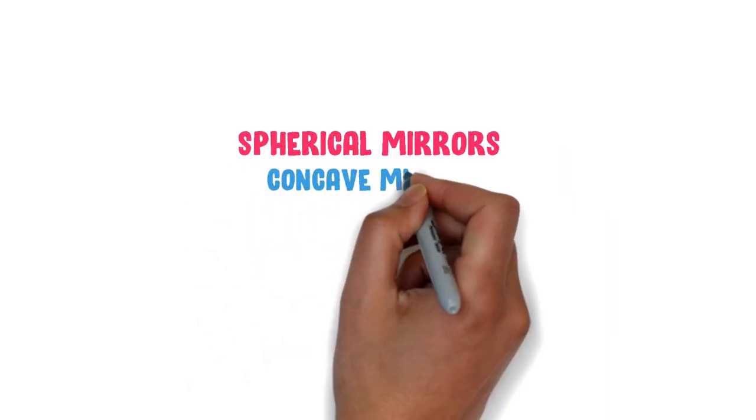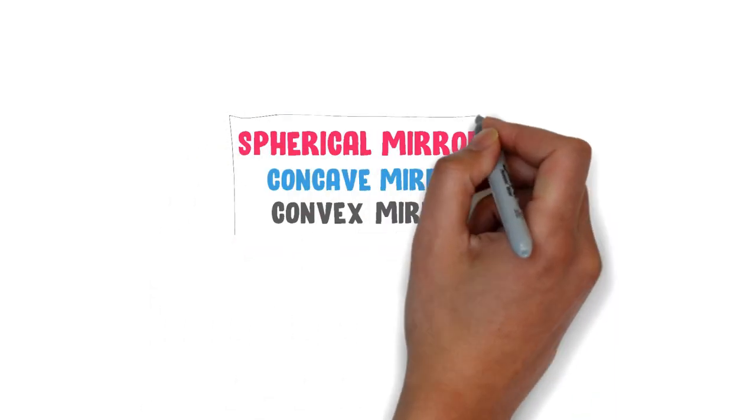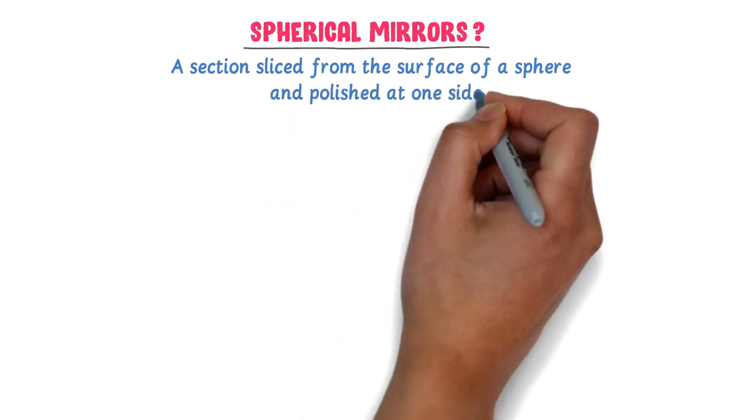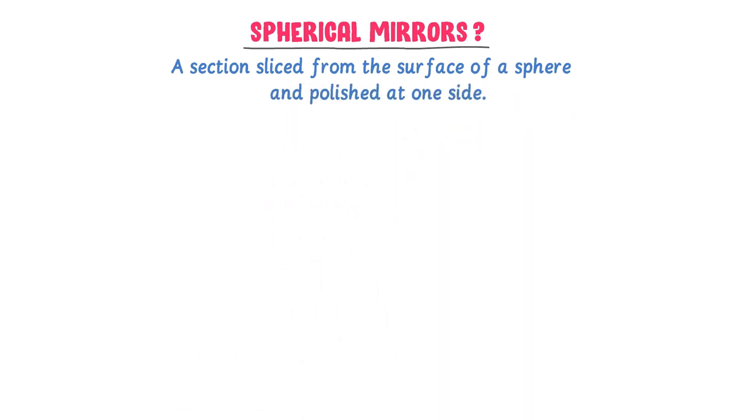Spherical Mirrors: Concave Mirror and Convex Mirror. A section sliced from the surface of a sphere and polished at one side is called a spherical mirror.